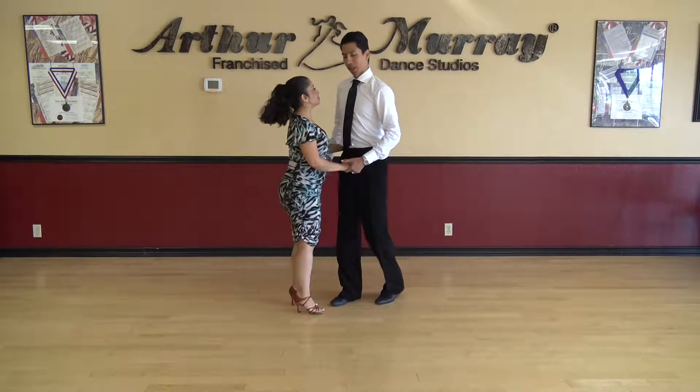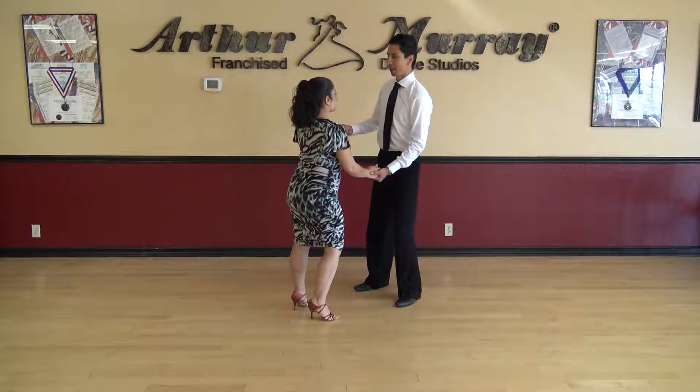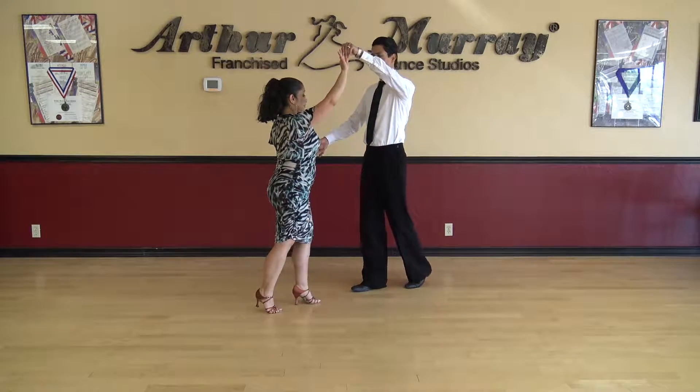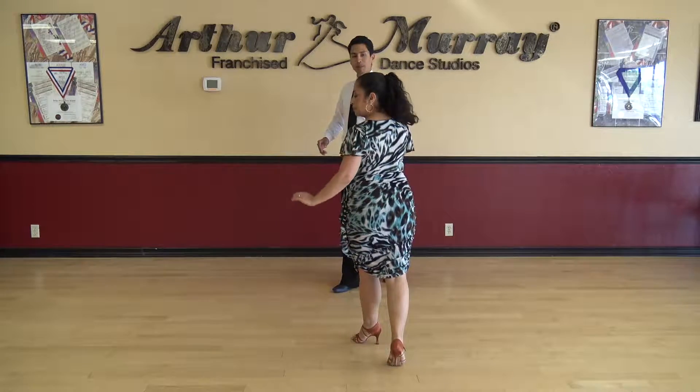Okay so let's go to the next step — the turn. We're going to send the lady for an underarm turn. We start with our basic one more time: left, right, back, rock. From here as a leader we're going to lift the hand and send the lady under — one, two, back, rock — the whole time keeping the basic.